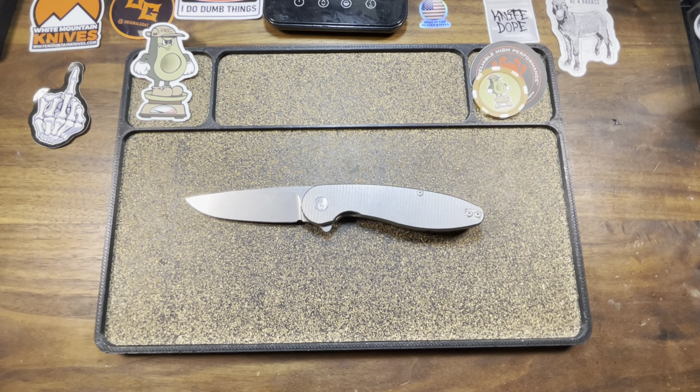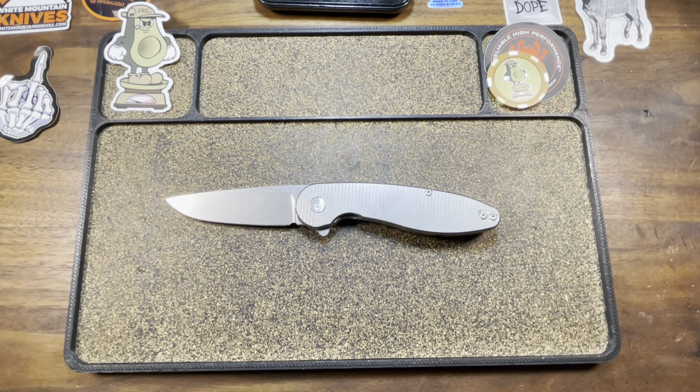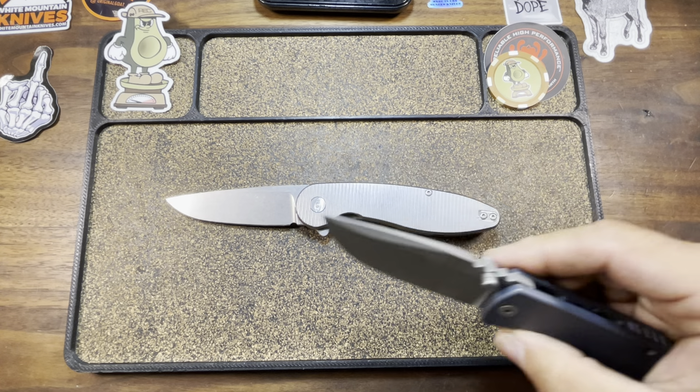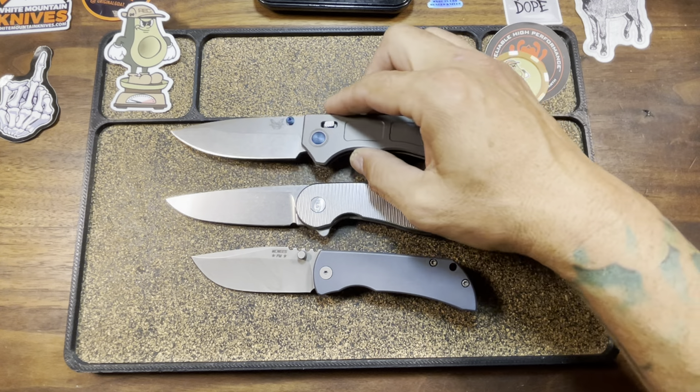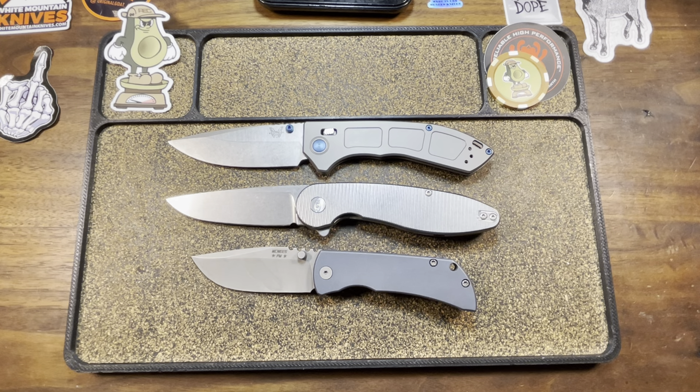Let's go ahead and put some knives up for size comparison — a little bit of knife flexing, you know how we do. Got to roll with America first. McNeese Mac 2, 3-inch rendition. Side note — I am currently going through it right now. Can't seem to find where the fuck I put my 3.5 Tanto. I have searched high and low, and I'm starting to bug out, people.